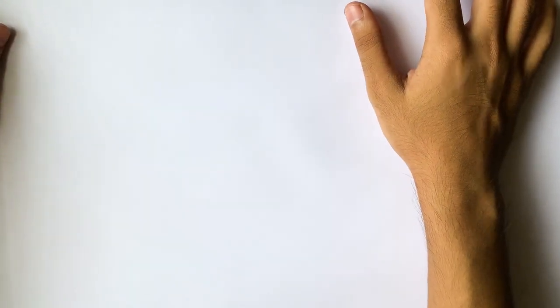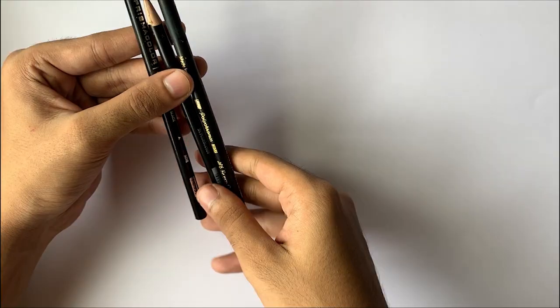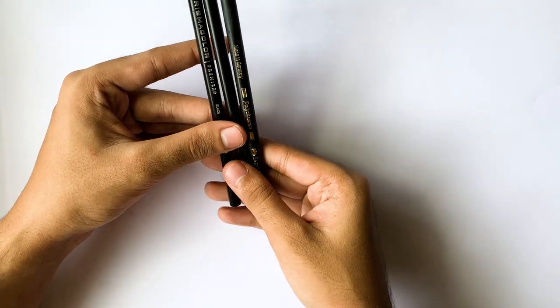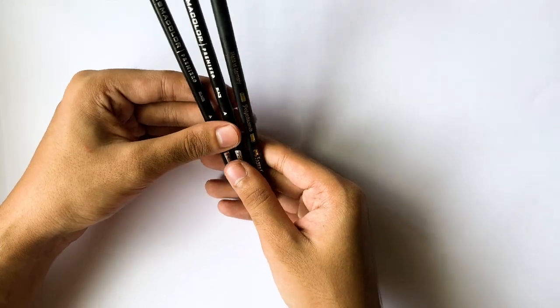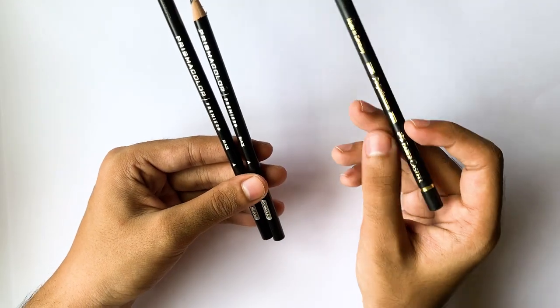Hey guys, this is Sairaj back with another video. Today I'm going to show you how to sketch in perspective, and also I'm going to show you what pencils I use because a lot of you keep asking me the same question. Please watch the whole video because I'm going to share a lot of secrets and details. These pencils are used widely in a lot of car design industries and schools.